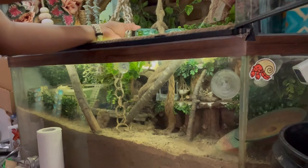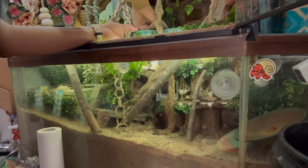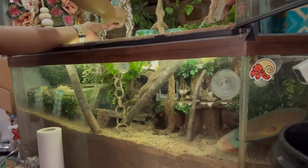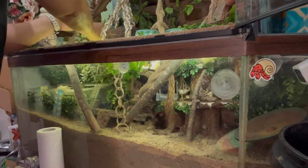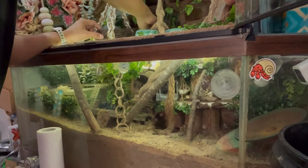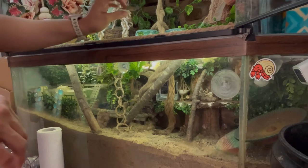If you have leaf litter, remove everything. This is a big task but it's worth it to get rid of those grain mites or whatever bugs you have. Grain mites are not harmful to our crabs — they're just a nuisance and they do multiply quite fast. The vacuum will pick up most of this. If you have moss or anything the mites can get into, you want to remove it.